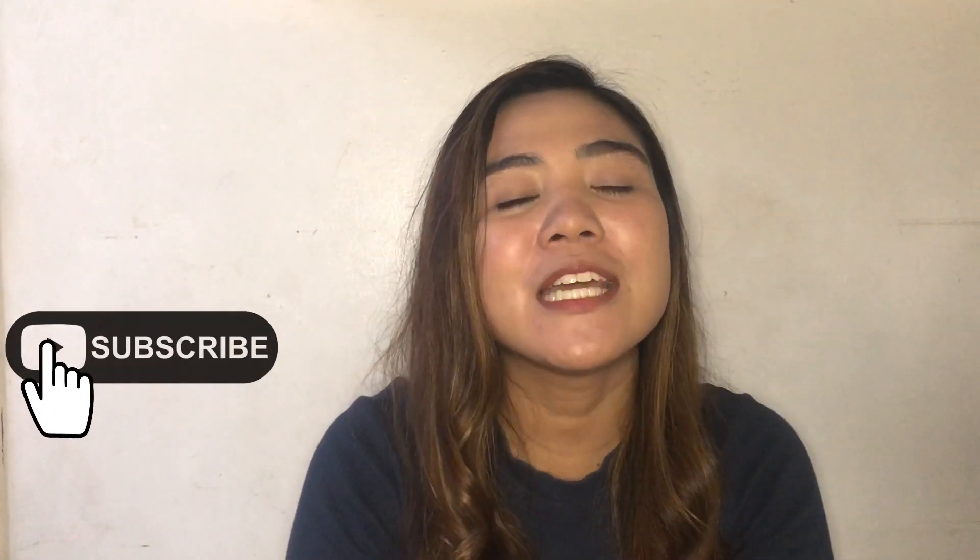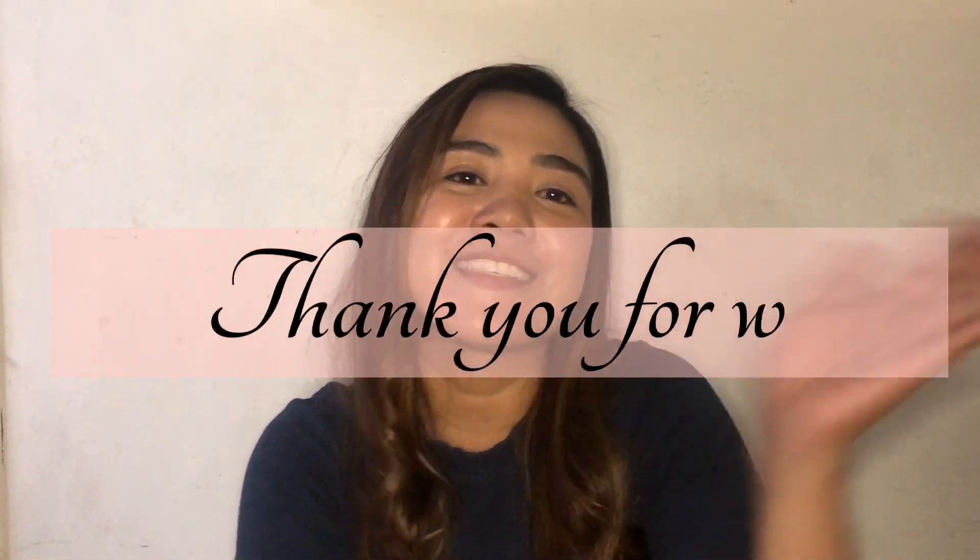That's it for today! If you like this video, don't forget to subscribe to this channel and make sure to turn on your notifications so you'll be notified whenever I upload a new video. For comments and suggestions, if you want me to upload any specific content, please let me know — bye!